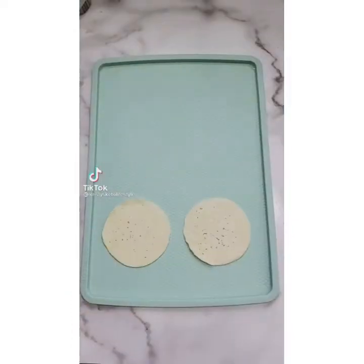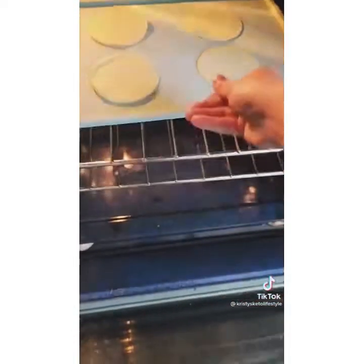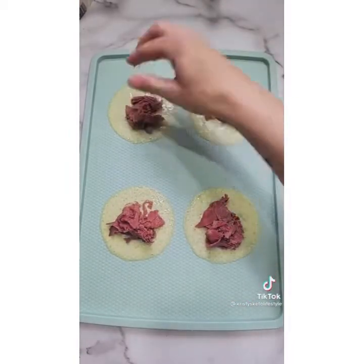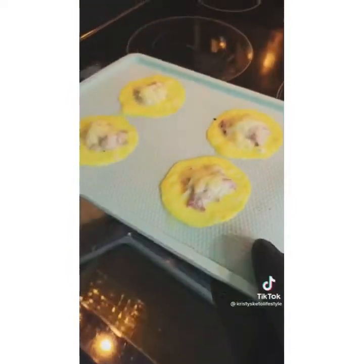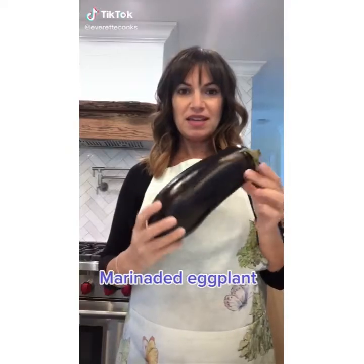Let's make some low carb Reuben bites. Place some swiss cheese on a non-stick pan and bake at 350 for three minutes. Remove from the oven, add some shaved corned beef, sauerkraut, top with another slice of swiss cheese, then bake another five minutes and enjoy.